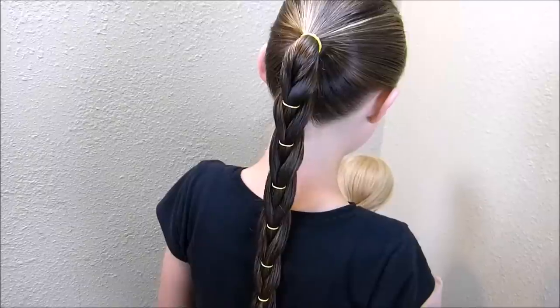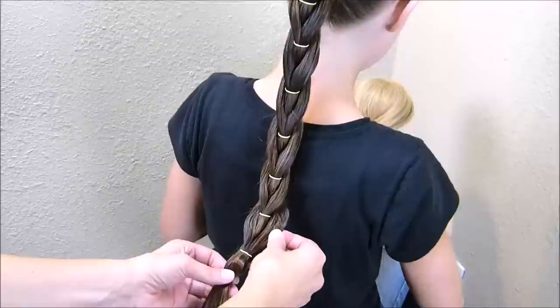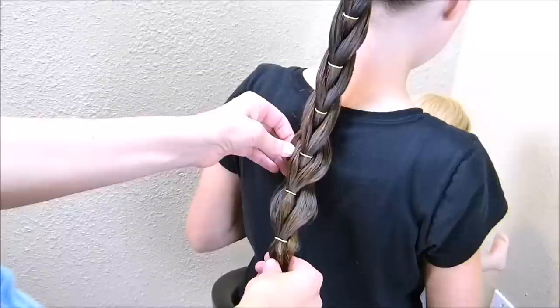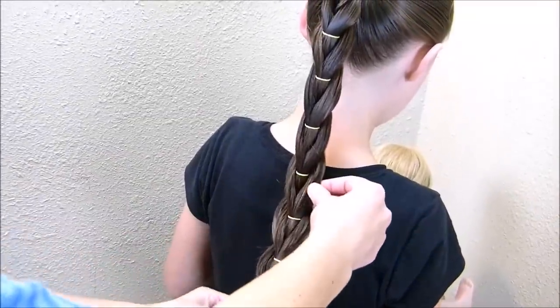You can either leave it just like this, or you can stretch out the edges to make it look a little bit bigger. To do that, I usually just start at the bottom and slightly pull on each of those strands. You want to avoid pulling on the hair that's running through the middle, and just pull on the outside edges.